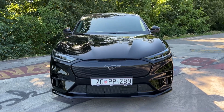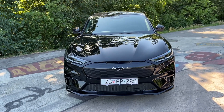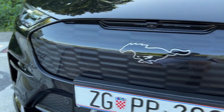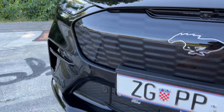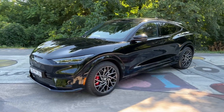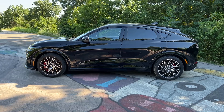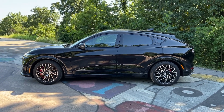Here we have the lovely black color — I believe it is called Absolute Black. If you follow me regularly you'll know I'm a huge fan of black, but you can also get more colorful options such as blue and orange. Since this is an EV, we don't have a classic grille — instead we have this panel with the Mustang logo. The overall styling is quite impressive, especially on the side: 4 meters 71 is the length of the car, with a very dynamic silhouette and a fastback roofline.